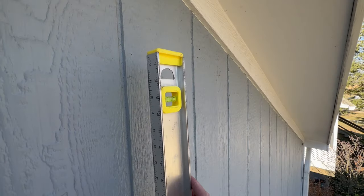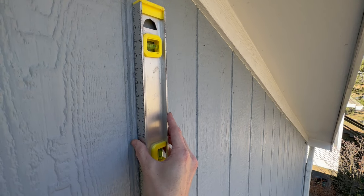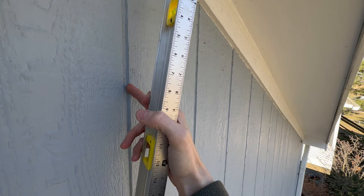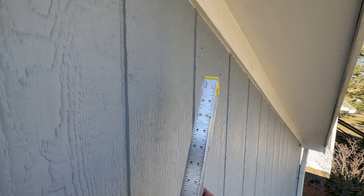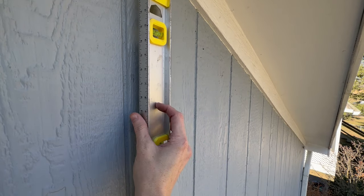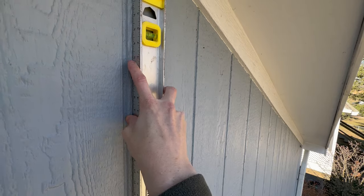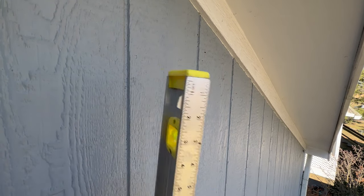Now we'll go get the level and make a vertical line. I've got my level here and what I want to do is use it to make a vertical line with my pencil. I know you could use the edge of the siding as a reference, but I wanted to demonstrate it in case you have a different kind of siding. I'll take my line and just make a pencil mark about six inches or so to give us a good level line at that stud location.